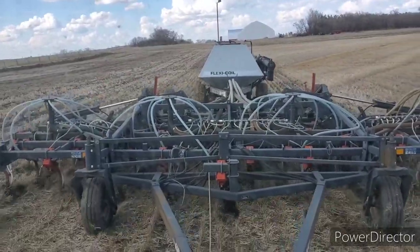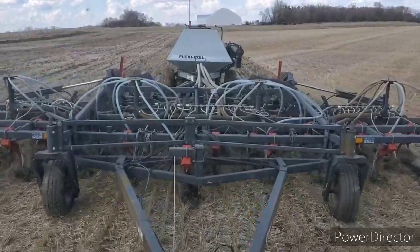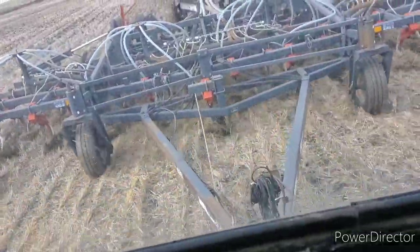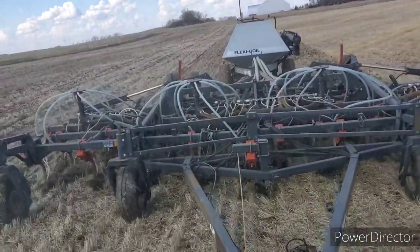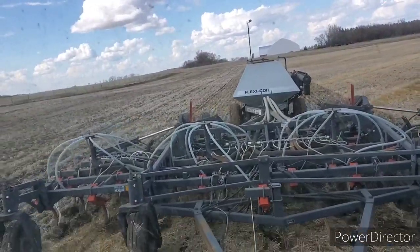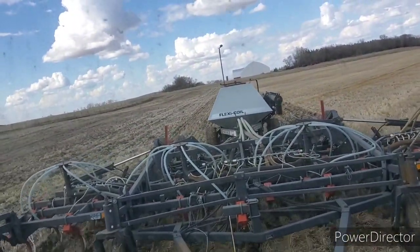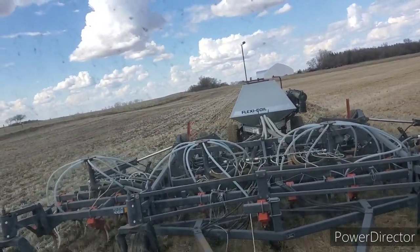Putting them in about an inch and three quarters to two inches deep. Double inoculating this year - last year we did liquid and my wife treated them at Patterson and Indian Head with her big fancy treater. Last year I bought certified seed; this year we kept back our own seed. We ended up treating with my brother's treater from his work - Core Ag there.